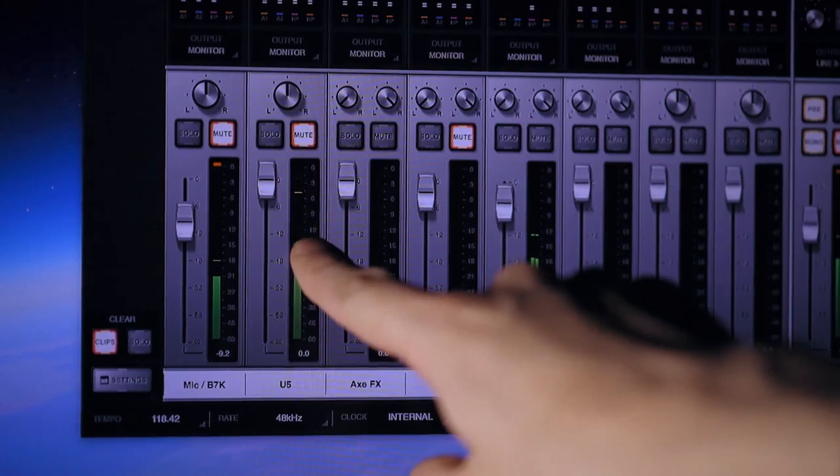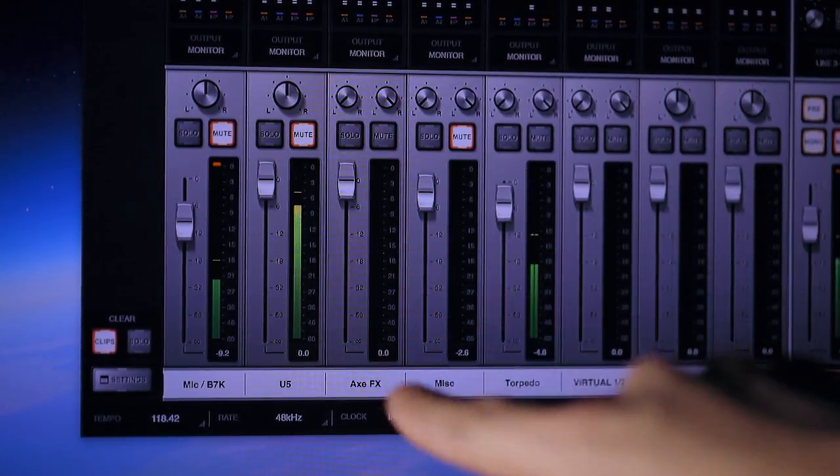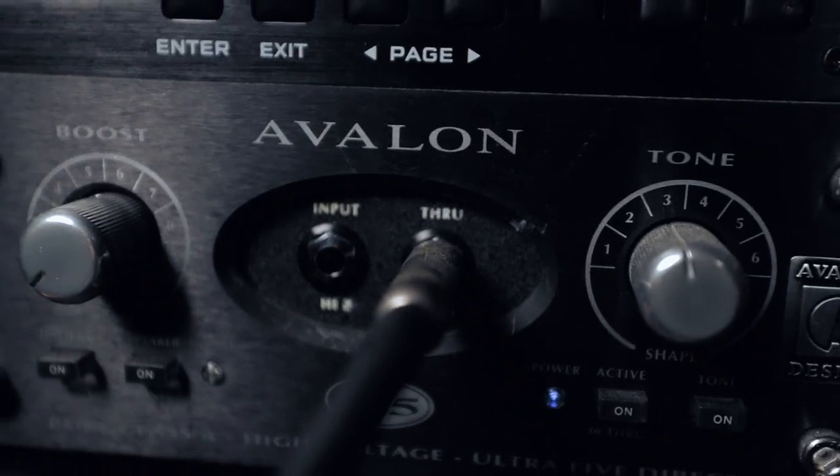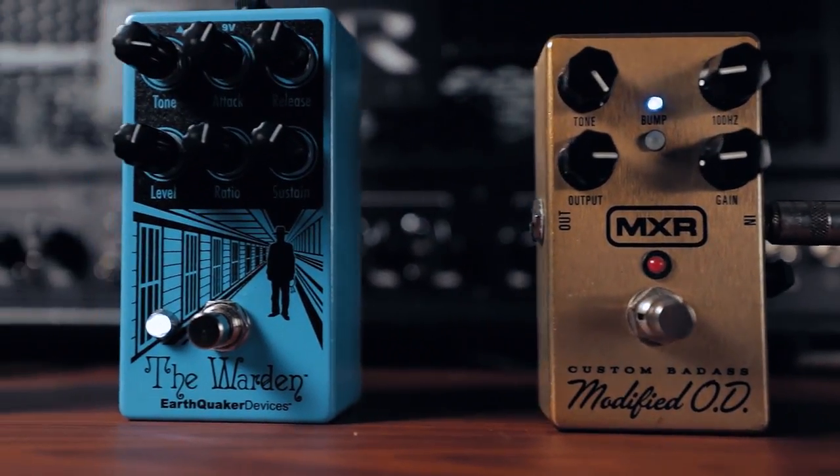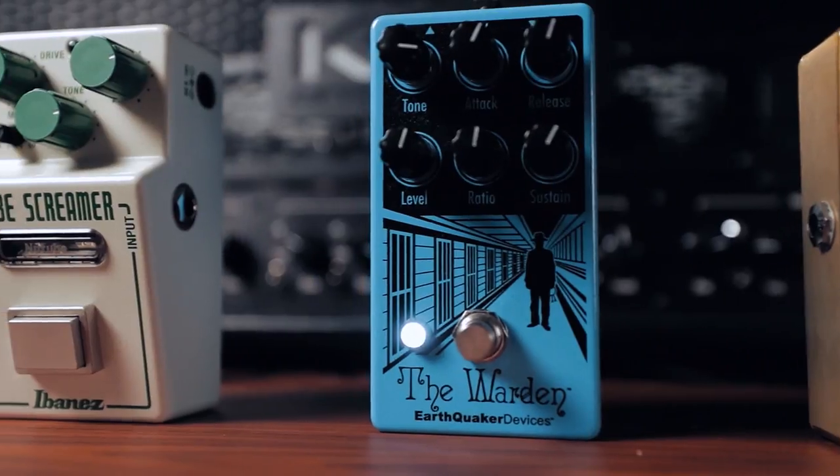Personally, I usually aim to have my measured peaks from any given source around negative 6 decibels to leave myself some headroom. Back to the signal chain. The through output from our DI box runs over to our little pedal setup, which is usually just an overdrive and a noise gate, but sometimes we throw a compressor in there as well.